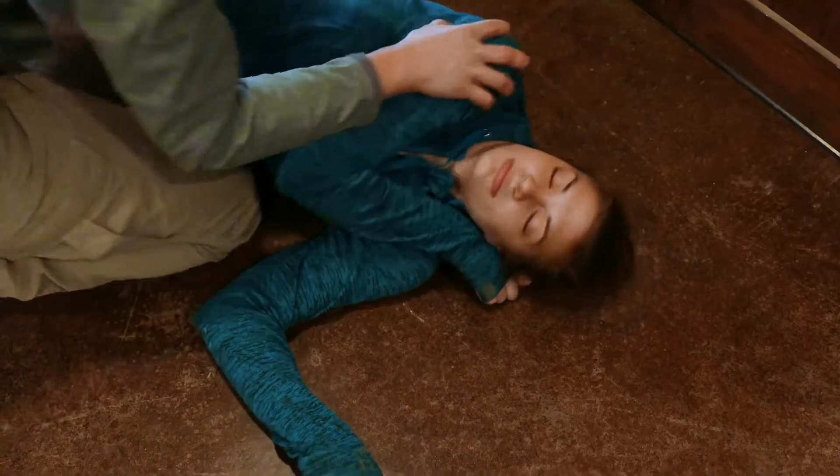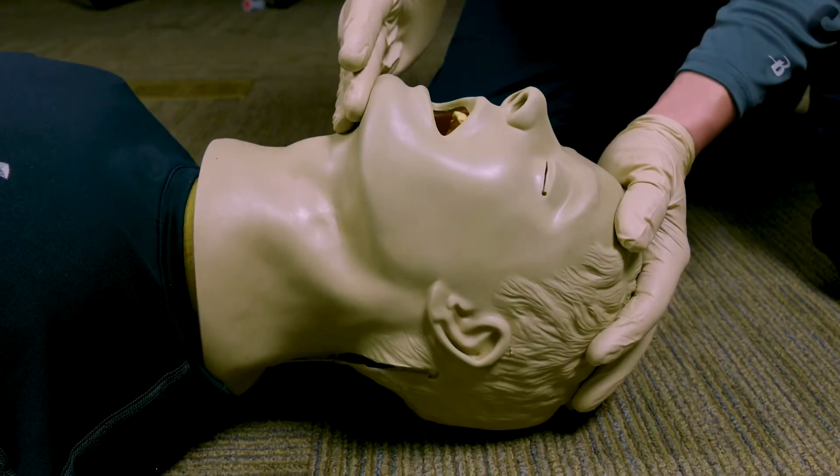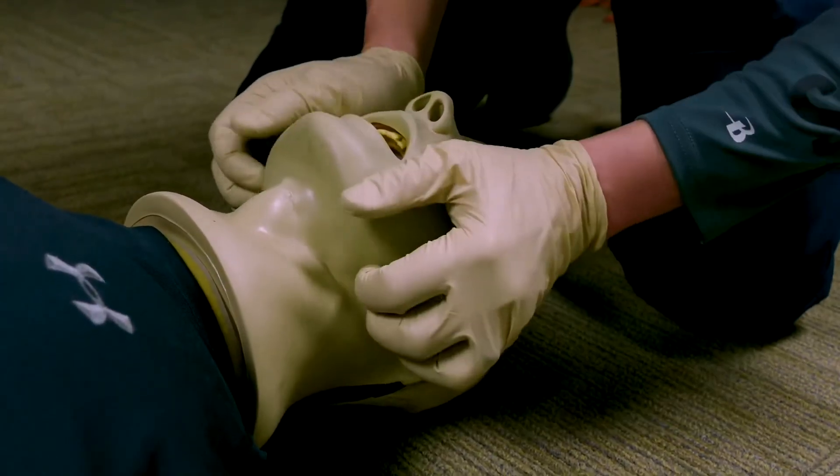So once we've taken care of the patient's airway and made sure there are no obstructions and that their airway is open, we move on to our next step, which is respirations or breathing.